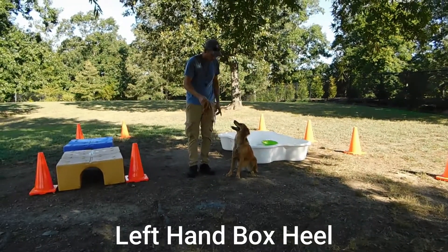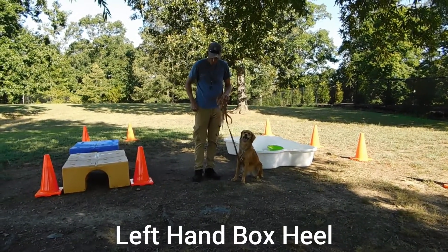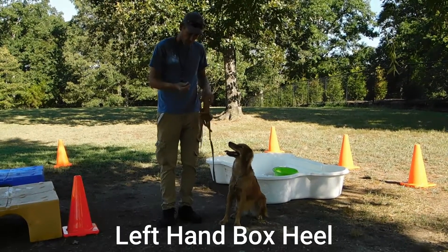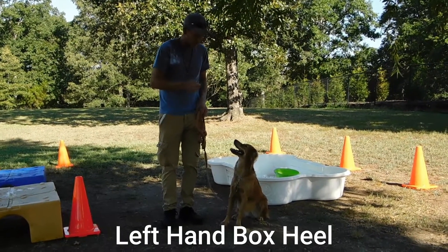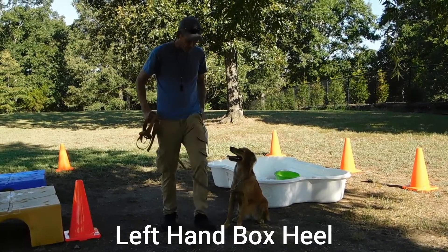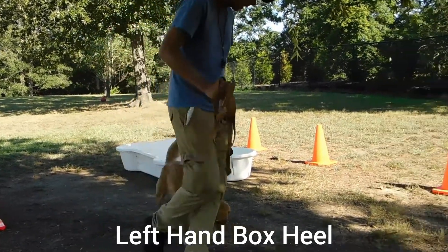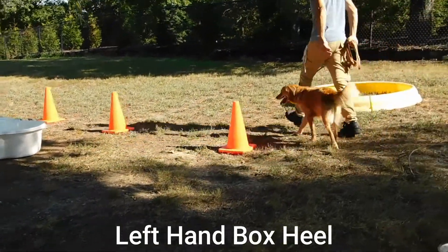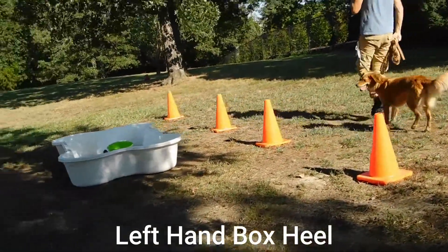We'll move on to the second exercise, which is the left hand box heel. This is going to help us with the forge and teach the dog face. We're going to take her forward, again on lead, with the cookie. Good. We're going to step off with the left. Heel. Good girl. And power pivot. Good, in to you. Swing those hips. Good, and it's going to occur.